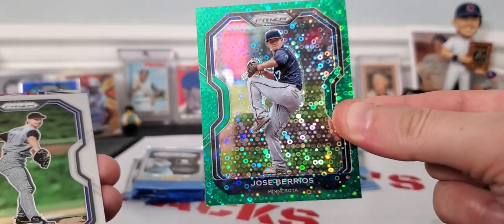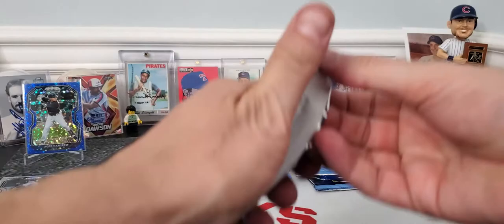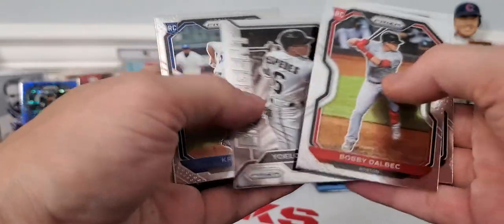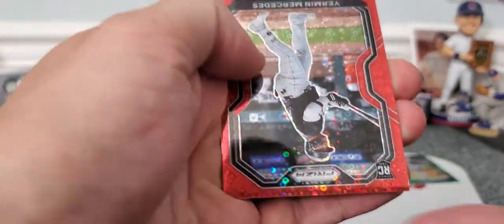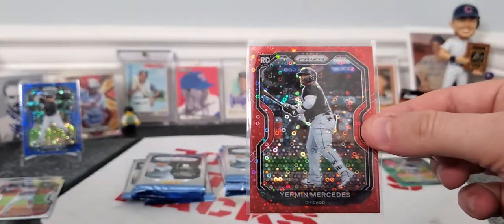Jose Barrios, Randy Johnson, and a Francisco Lindor Fearless card. Cards look nice. Next pack: Garcia, Bobby Delbeck, Cepadas, Bubik, and Robin Yount. We'll put Bobby Delbeck up there — one of the main rookies that's hot this year. Lynch. And there's Yerman Mercedes, big rookie coming out of the Chicago White Sox. We have it numbered: 81 out of 99. We'll definitely put that up next to our blue one.